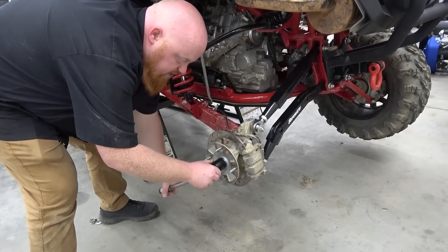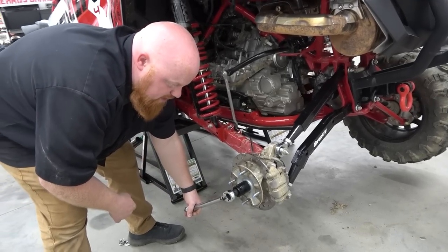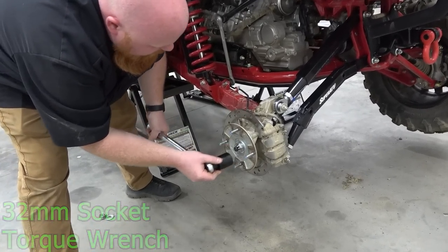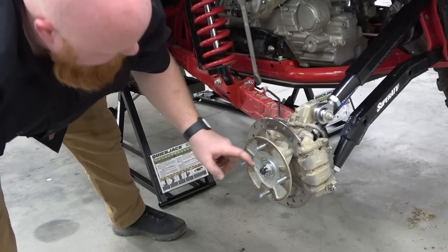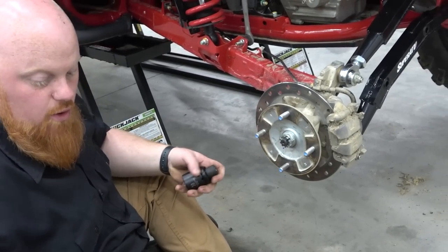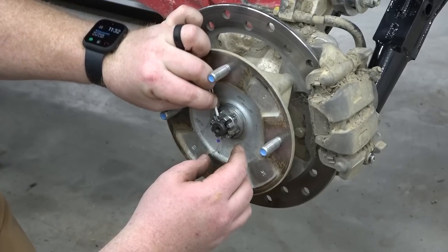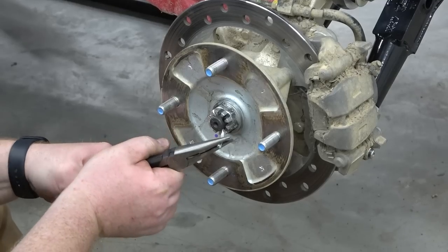The torque spec on this axle nut is 134 foot-pounds and I'm going to spec it out. A lot of people just ram along with the impact, but there's a bearing in there and there's a reason Honda put a spec on it. The only thing we've got to do now is make sure we're lined up on our keyway or our cotter key. I'd rather over-torque it just a hair to get the hole lined up. We've got our key in there — bend it over the front — and then put our wheel on.